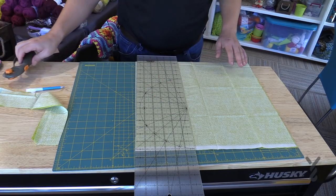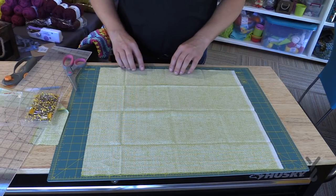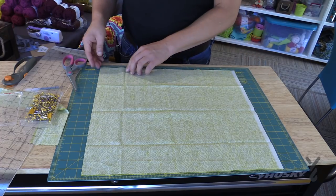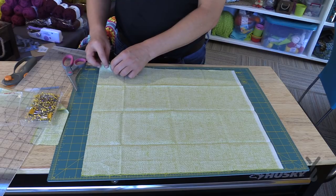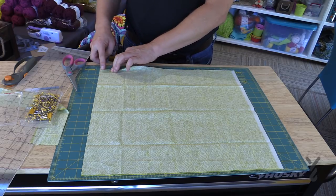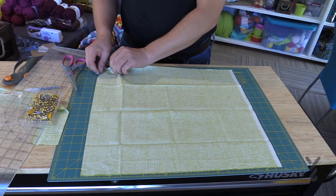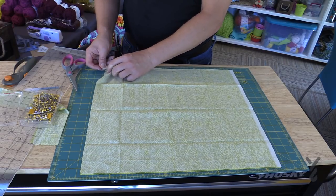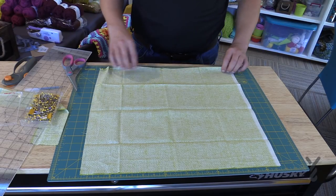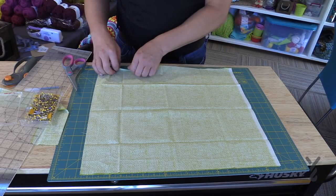Now we have both pieces cut and we're going to work on sewing the edges together. I'm going to leave the top side open — I can see the selvage end over there so that's the top. Take both pieces and just roll them almost half an inch over, then grab a pin and go down into the fabric to hold it in position. Fold all the way down to the bottom, fold the other side over and do the same, then back up the other side. Fold over your fabric and pin.